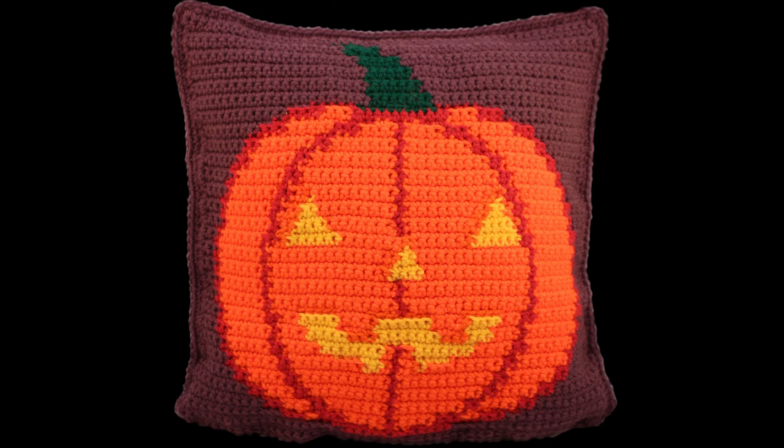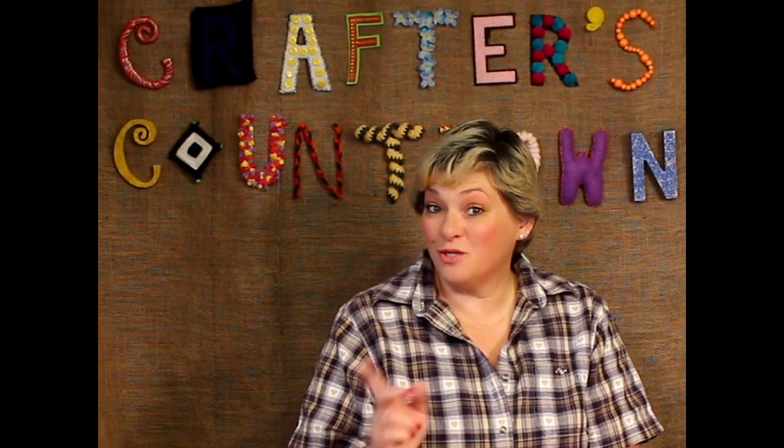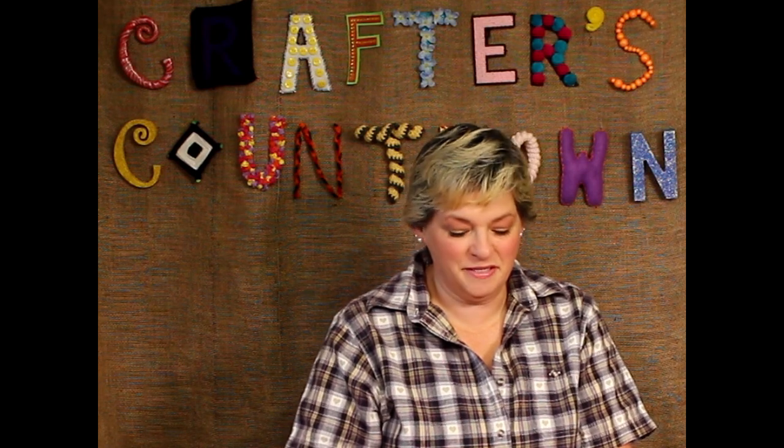At our Crafters Countdown YouTube channel, we are working on getting up some how-to crochet videos. We'd love to get some how-to knit videos up as well, and we're working on cross-stitch for the designs that we have. Please subscribe to our channel and watch for those coming up, probably right after Christmas, because Jessica Kringle is working really hard right now on getting some videos up for us.